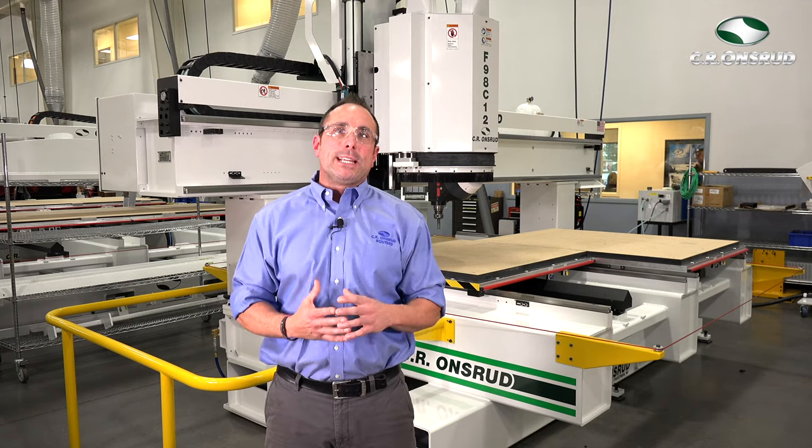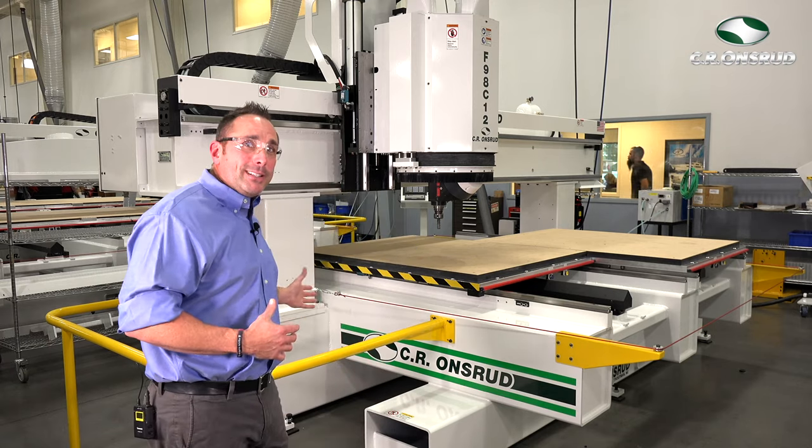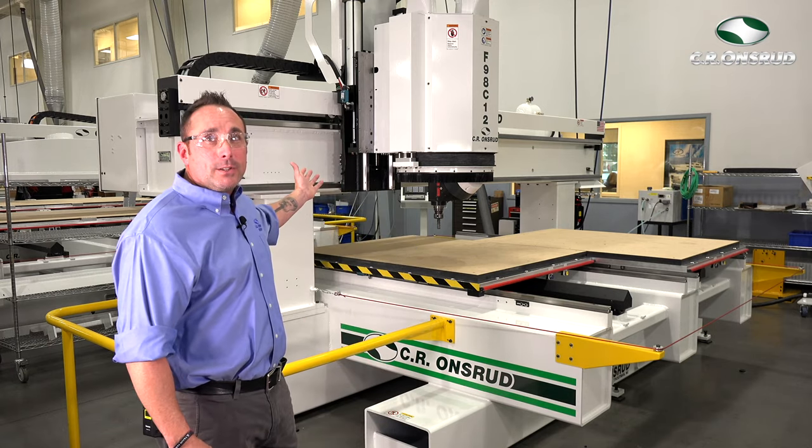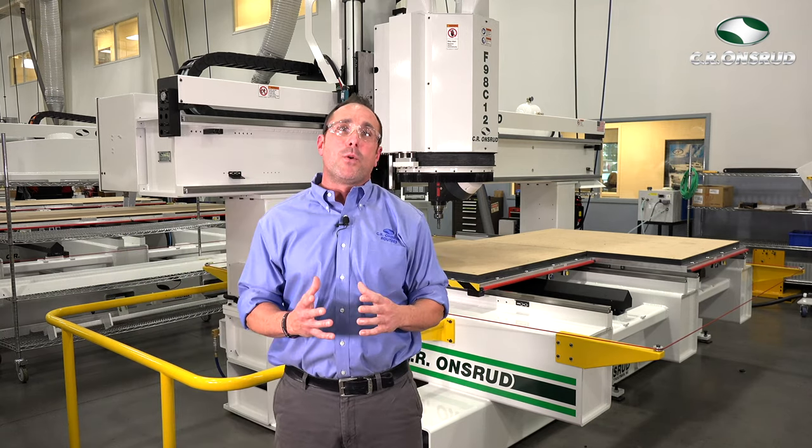The build of this machine is what has given it the nickname of the Super Duty. It boasts a heavy duty steel frame, thick steel side columns, and a massive bridge that provides the rigidity and precision this machine is known for.